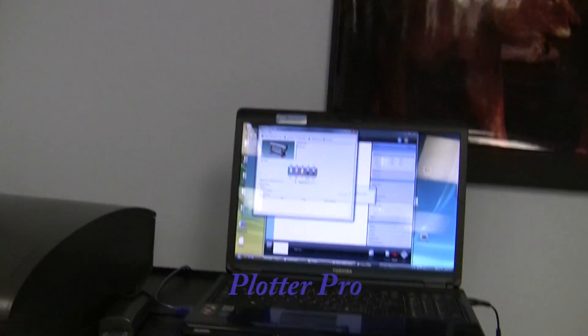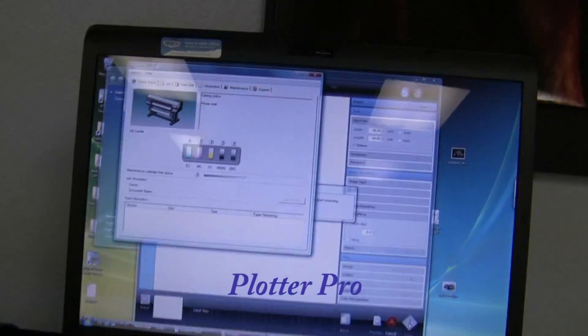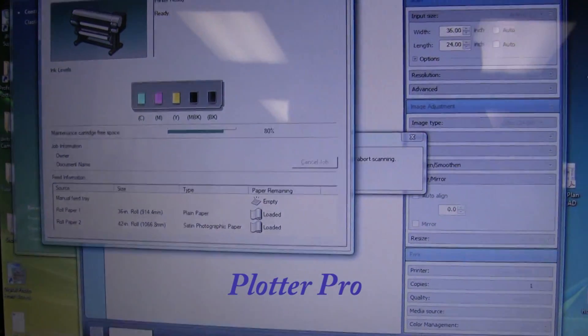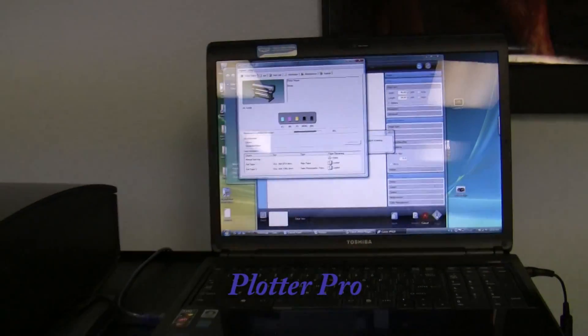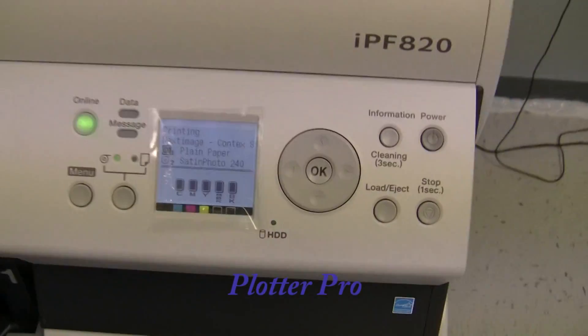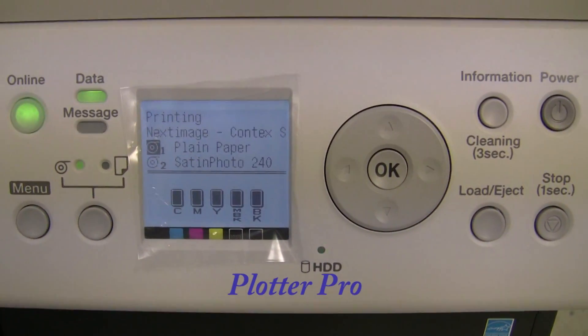And then the print driver comes up processing the information. It has already received the job and is now printing.